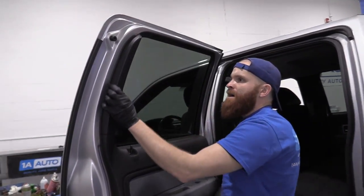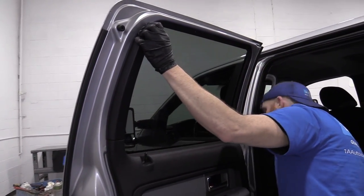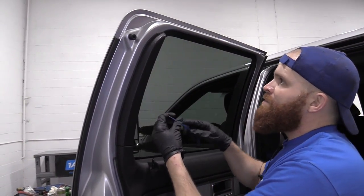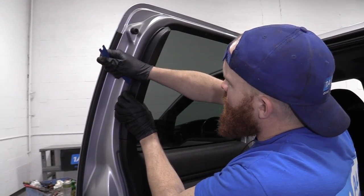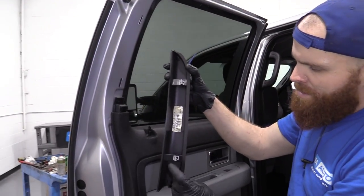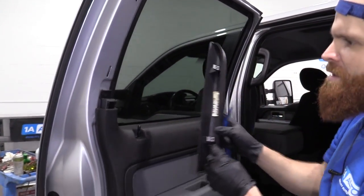First I'm going to start at the top. This panel right here has to come off, so you can use whatever you've got to try to pry it off. I'm just going to go ahead with a plastic molding tool — nothing special. I'm just going to work my way along and pull it right off. It's got little locking clips that fit in here.